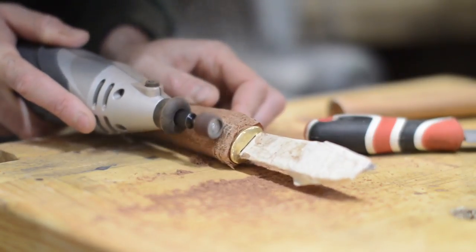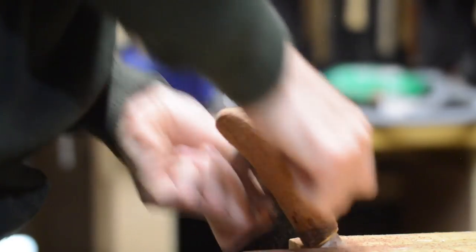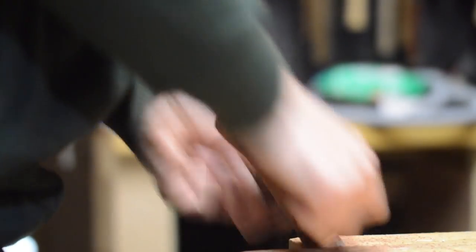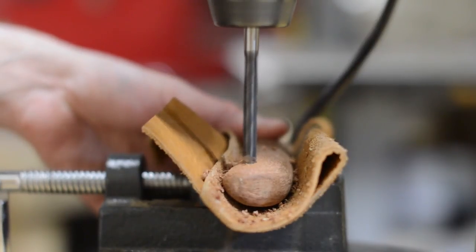This little multi-tool came in handy to sand down the leather to bring it flush with the brass. The whole thing got lots of sanding to get rid of all the rasp marks. I wanted the handle to have a lanyard hole in it so I drilled a hole through.